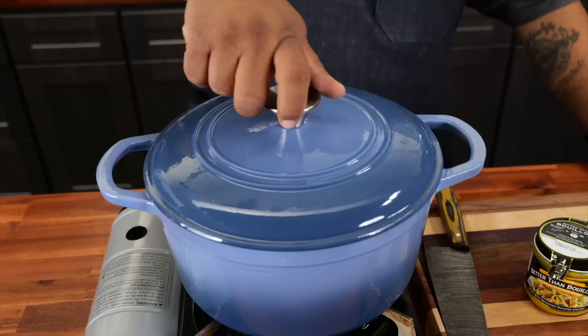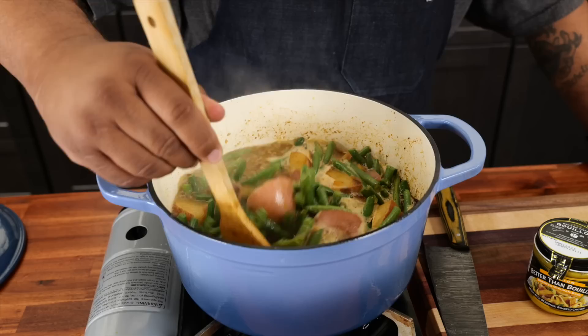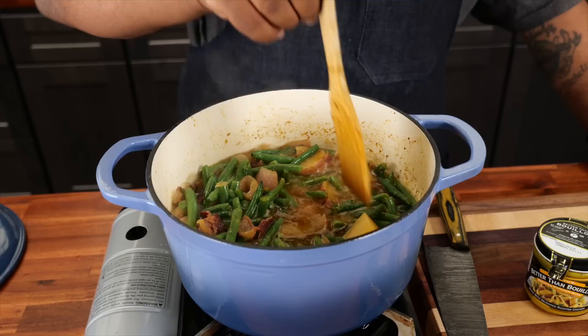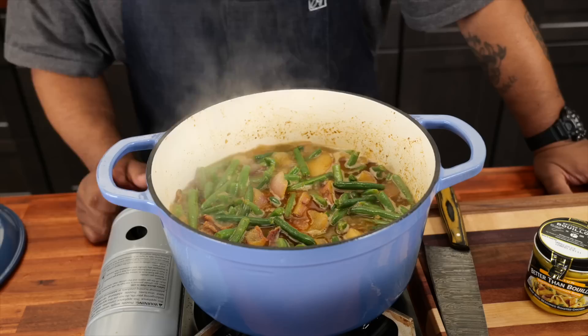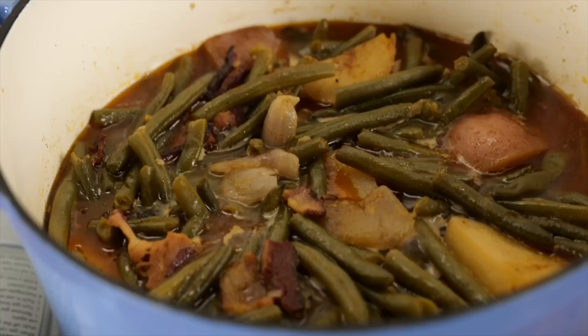I can hear it boiling. This is where I wanted to be. We got it to a boil, so I'm going to push as much of these potatoes down inside as possible. I could have added a little more chicken broth, but that's good right there. Now I just want to set it down to a simmer, put the top on there, and set a timer for one hour.